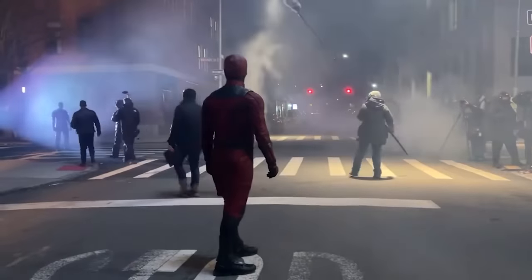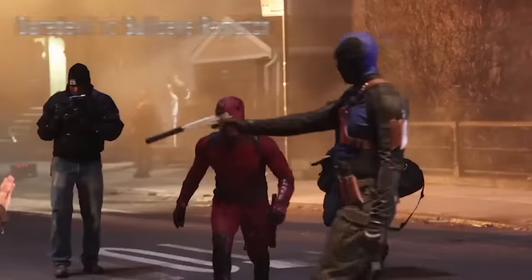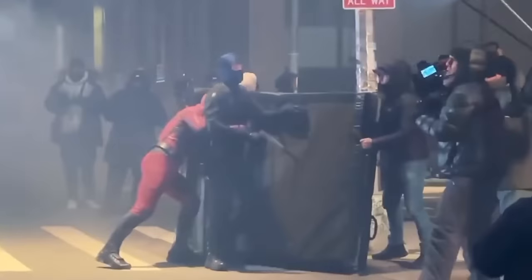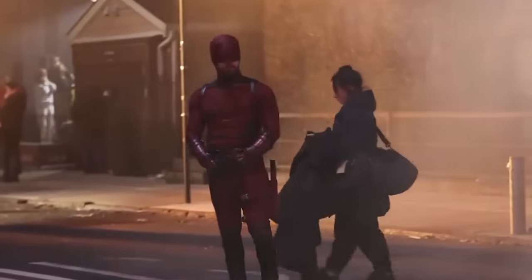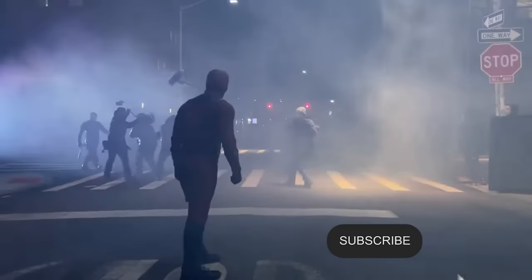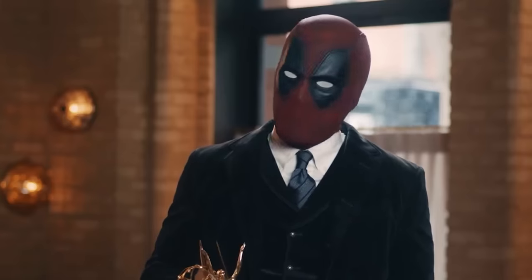Welcome back everyone. Marvel has a brand new Daredevil Born Again teaser featuring a huge fight of Daredevil versus Bullseye — a big rematch fight scene after the end of Daredevil Season 3. Bullseye is getting his new adamantium spine, and it looks like Karen Page is one of his new targets. We also get a nice shiny look at what their new comic book suits are going to look like, and they are way more comic book accurate.